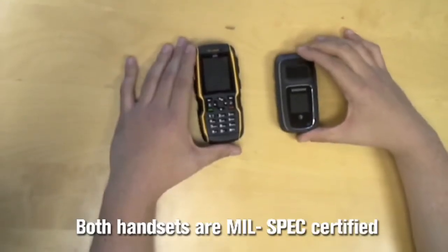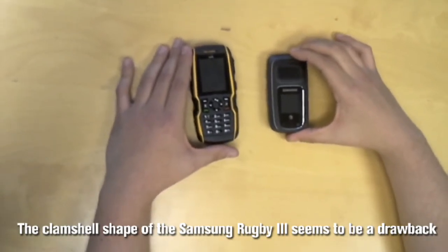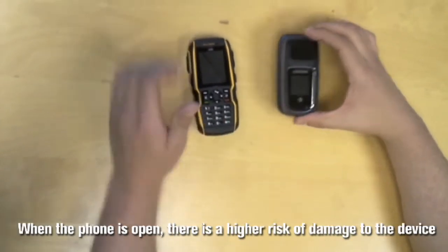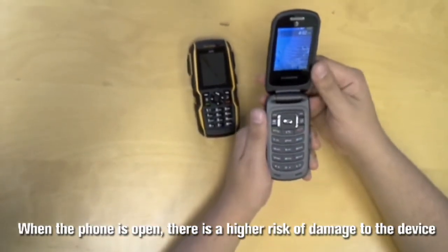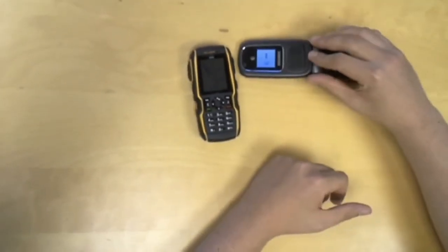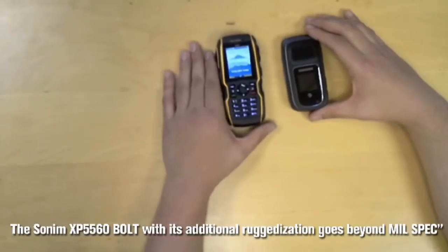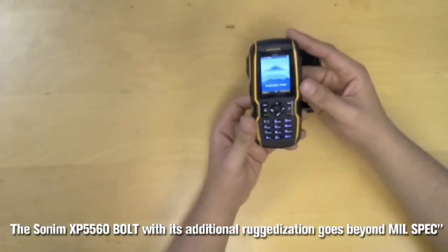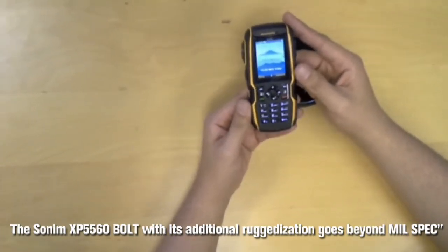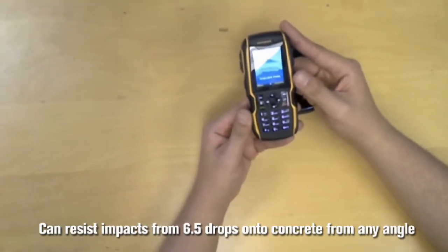While both phones appear to meet mil-spec, the rugged clamshell shape of the Samsung Rugby 3 appears to be a drawback in terms of protection against drops and impact. When the phone is open, there is a higher risk of damage when dropped from certain angles. The Sonom XP5560 Bolt, due to its additional ruggedization, goes beyond mil-spec certification and offers resistance to impact from 6.5 foot drops onto concrete from any angle.